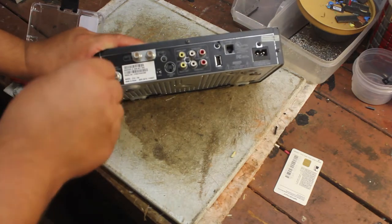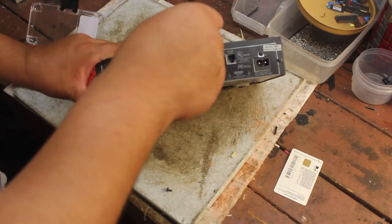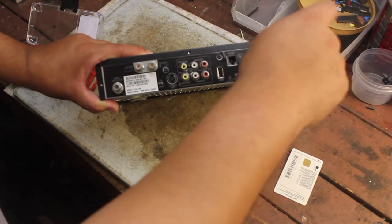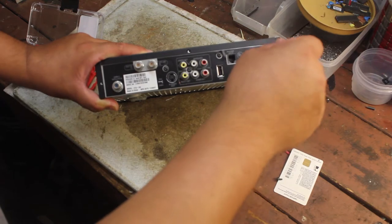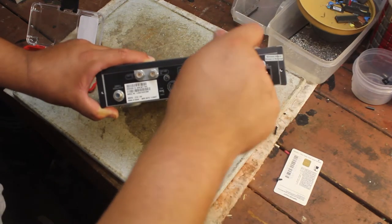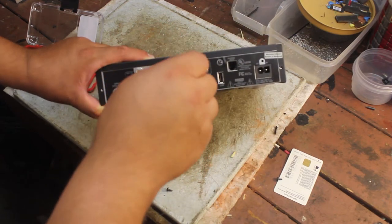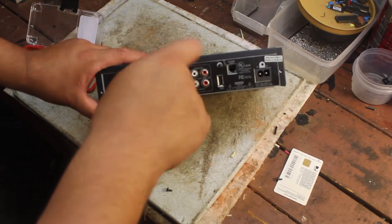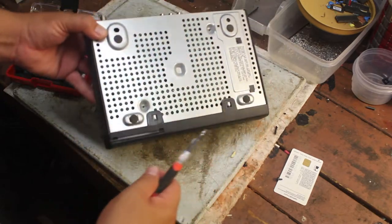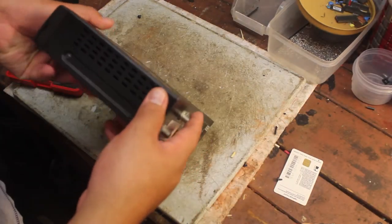All right, so let's take off the screws all the way around — here's one right here. Hopefully this board is pretty good, otherwise it's gonna suck. Any screws on this side? Nope. Oh, there's some on the sides.